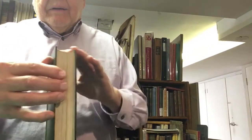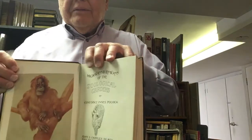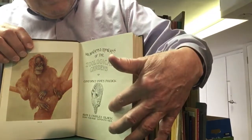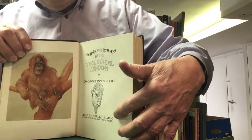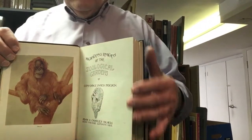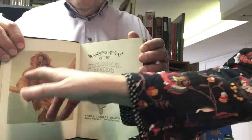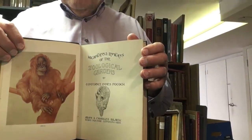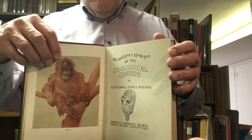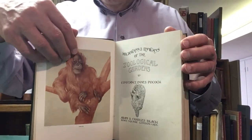Then we have the title page, which gives the title, author, the publisher's name, and in this case, handily, the date — so you know when the book was published. I think this is 1913. This area is sometimes referred to as the publisher's imprint. It also has a full-color frontispiece. A frontispiece doesn't have to be in color — it just usually refers to an illustration, photograph, or drawing opposite the title page, and it's a separate piece on its own.